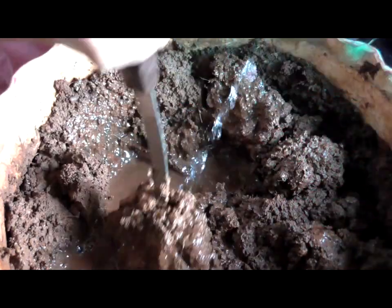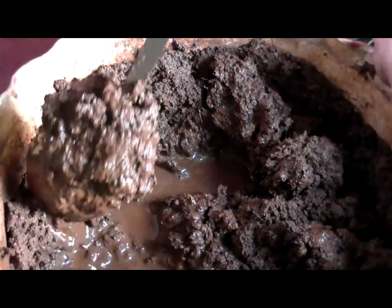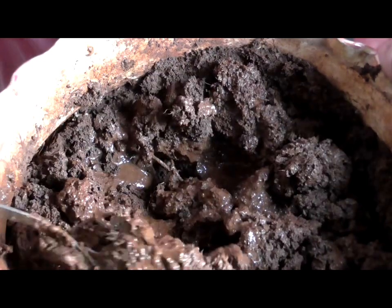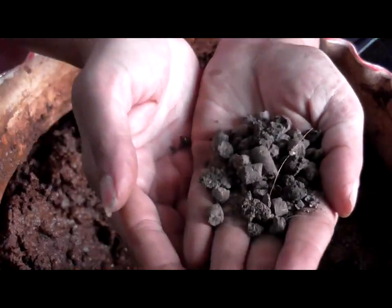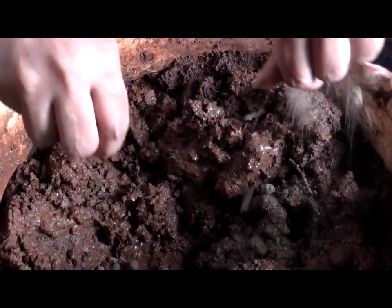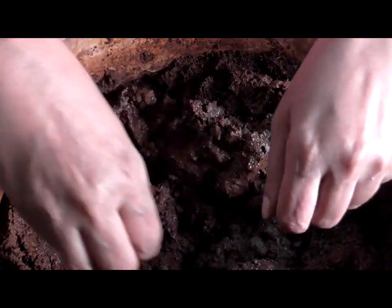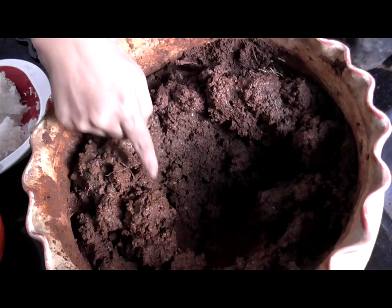I am going to add some more water so that it reaches the bottom of the pot and really moistens the soil. I am also going to add some fertilizer right now, which I am going to sprinkle over and give it a really good mix.